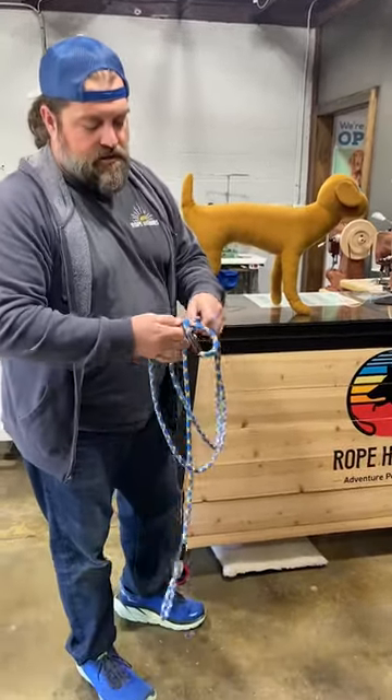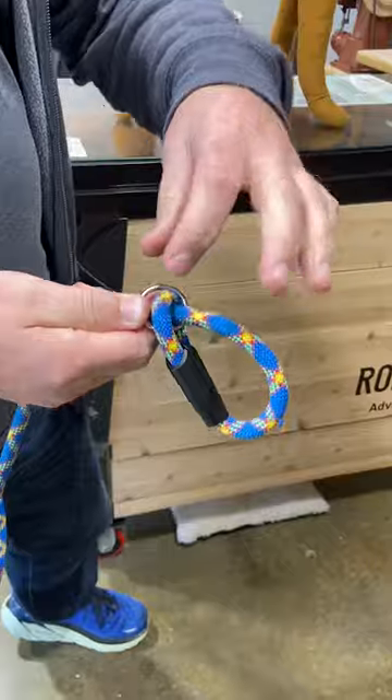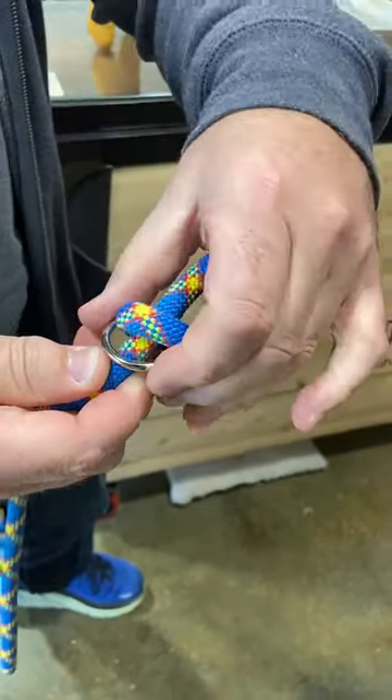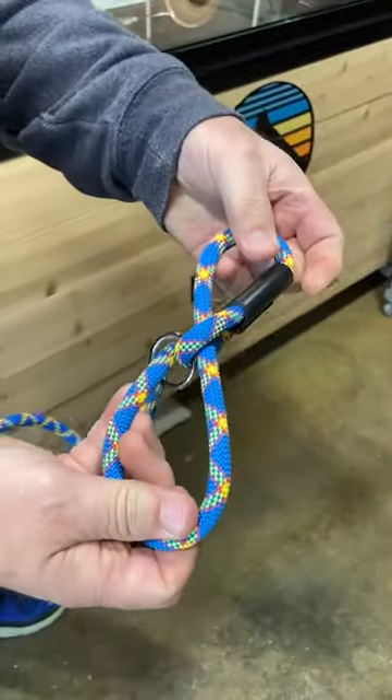Hey guys, I'm going to do a video that shows you how to do the rope harness. So basically when you grab the harness like this, you want to make sure the ring is over top of the loop. It's on the top side — grab it with your fingers, push it through to where you've got a figure eight, just like that.